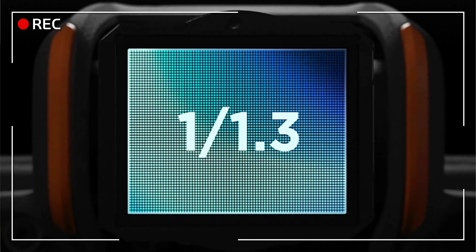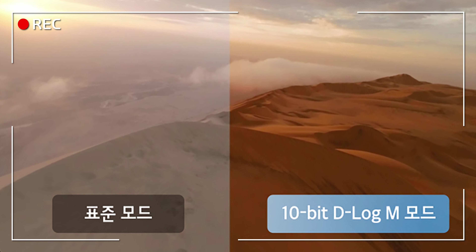스펙에서 가장 크게 변한 것은 개인적으로 카메라라고 생각합니다. 1/1.7인치에서 1/1.3인치로 이미지 센서가 커졌기 때문에 굉장히 많이 개선됐습니다. 오즈모 액션4와 동일한 화질을 가지고 있다고 보시면 되고, D-LogM까지 적용되면서 오즈모 액션4와 화질 차이가 없다고 할 정도 수준으로 화질이 좋아졌습니다.